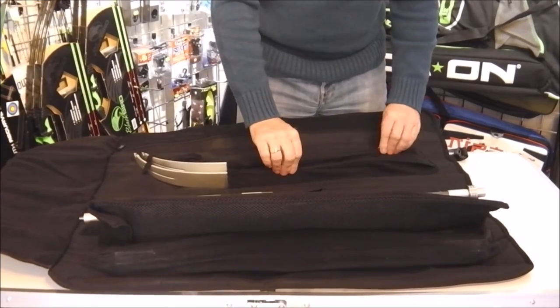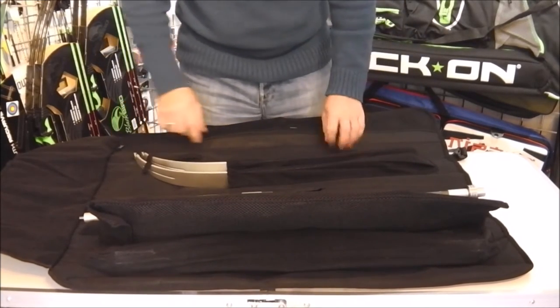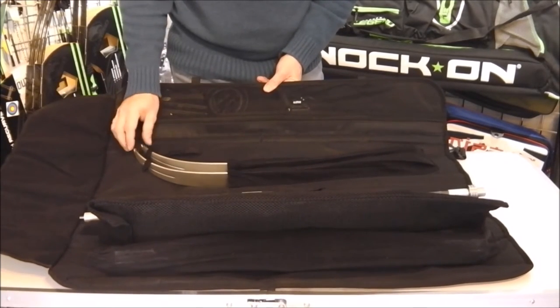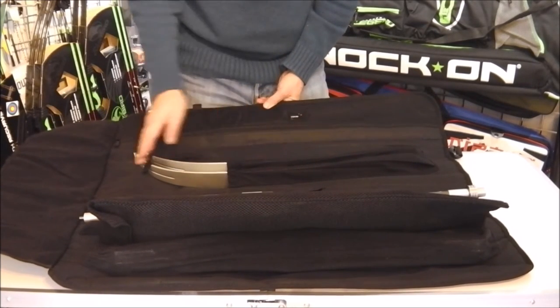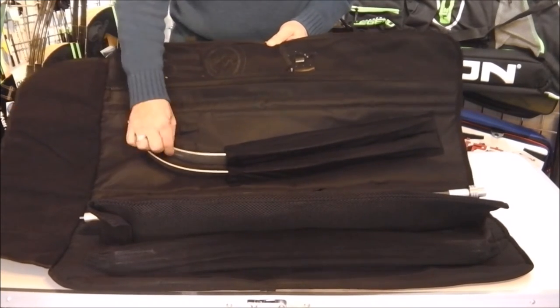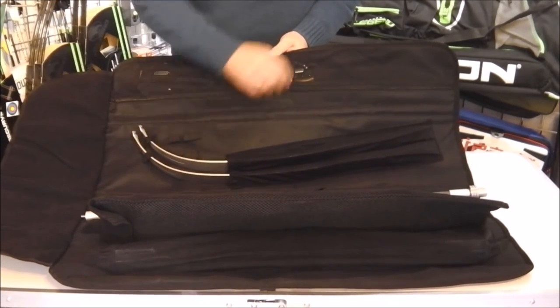There are two separate felt pockets for your limbs, and there are actually three different positions for your limbs. So whether you have small, medium or large limbs, they'll fit into the bag and they're fully connected, protected, and won't scratch on each other.